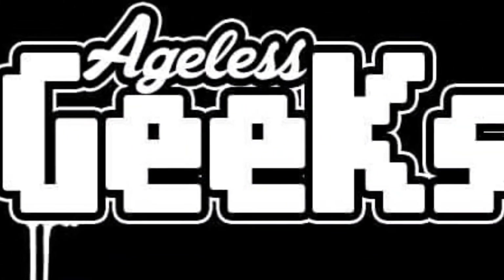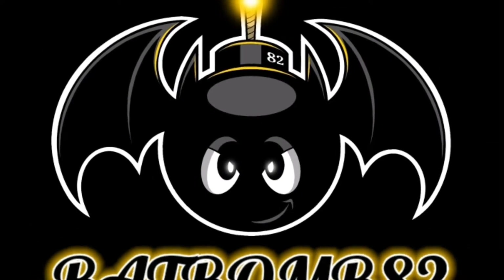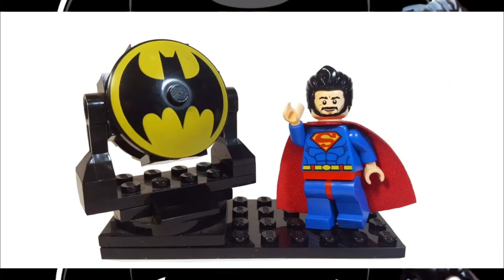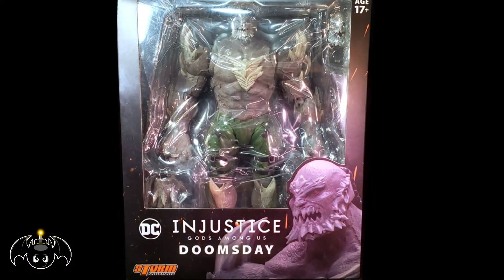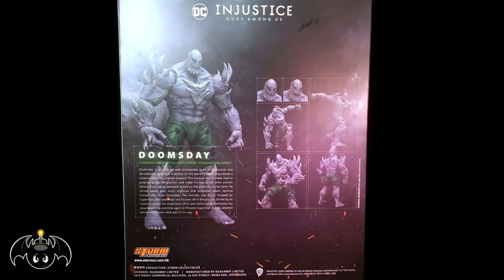This video is brought to you by Ageless Geeks. Ageless Geeks Collectibles — Injustice Doomsday. Taking a look at the front, we can see that the figure is showcased in a window box packaging. Turning the box around, we can see multiple images and panels showcasing the figure in multiple posing positions with its different interchangeable parts and accessories.